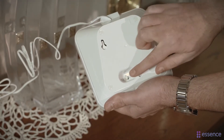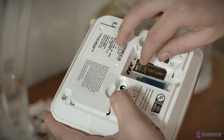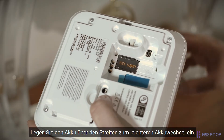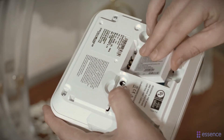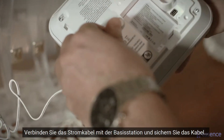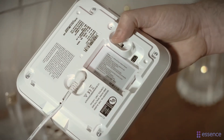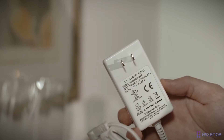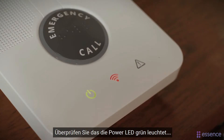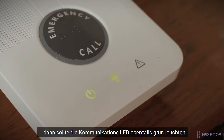Ensure that the power switch is off. Open the back cover. Insert the SIM card with its contacts facing down. Insert the backup battery over the battery pull strip. Connect the power cable to the control panel and secure the cable under the tab, then plug it into a power source. Turn on the control panel. Check that the power LED lights green, and then that the communications LED also lights green.